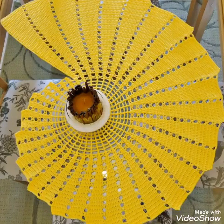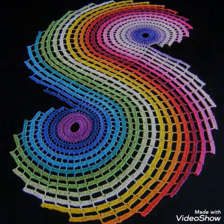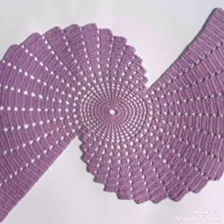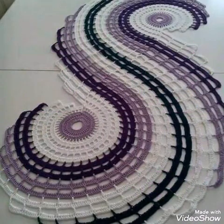Hello friends, welcome back to my YouTube channel! In this video, I am sharing with you spiral shape crochet table runner ideas, which are also called tapered toppers, and you will see very beautiful designs.